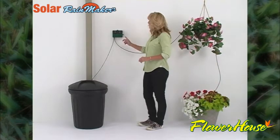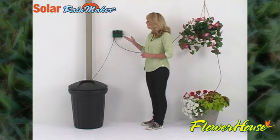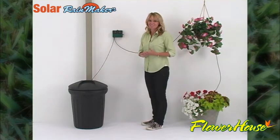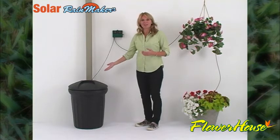Check the power unit to make sure the knob is set to one of the five on positions. If the unit is not turned on, it will not charge and won't water your plants. Remember to check periodically to make sure there's an adequate standing water supply.